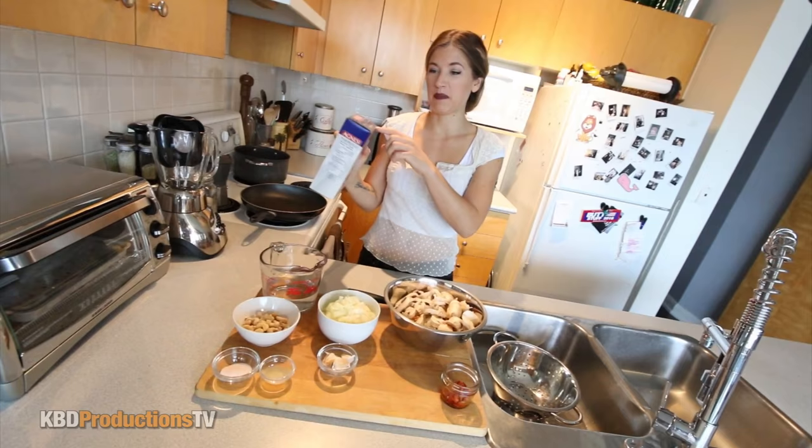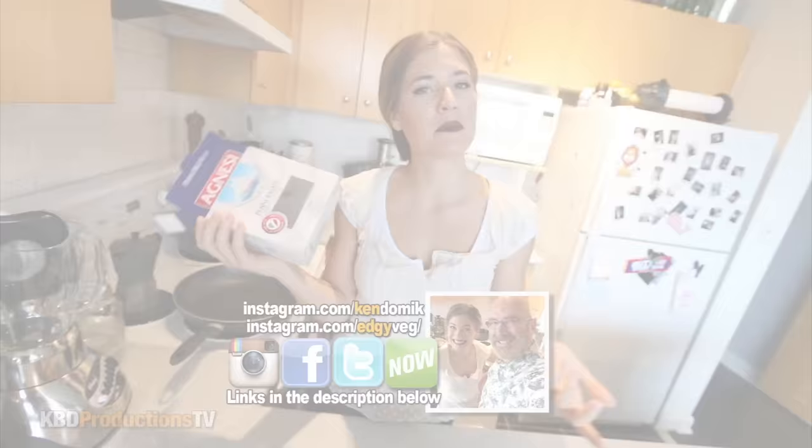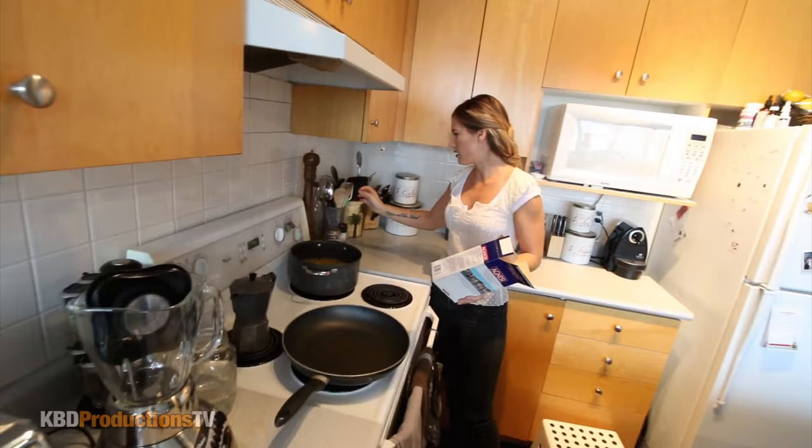The first thing we're going to do is get this pasta into the pan because it's going to take about 10 minutes. We can do everything else in that time. Voilà! Today I'm doing penne rigate. Any specific reason? No, that's just what I had in my pantry — this or macaroni. I thought macaroni was too low class for this meal. I salted the water with just a pinch of salt and that's it.